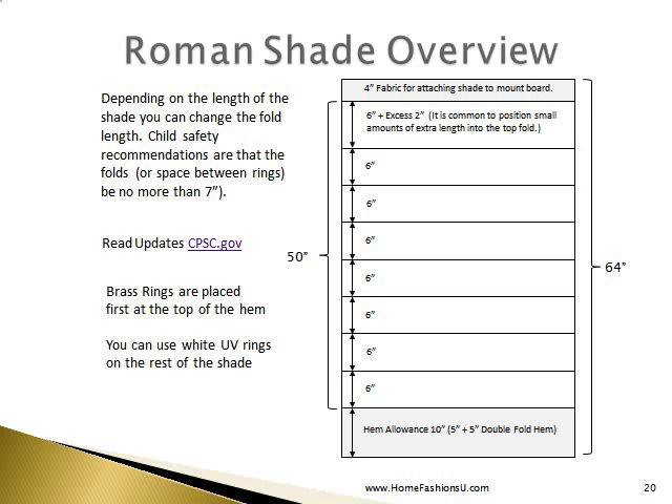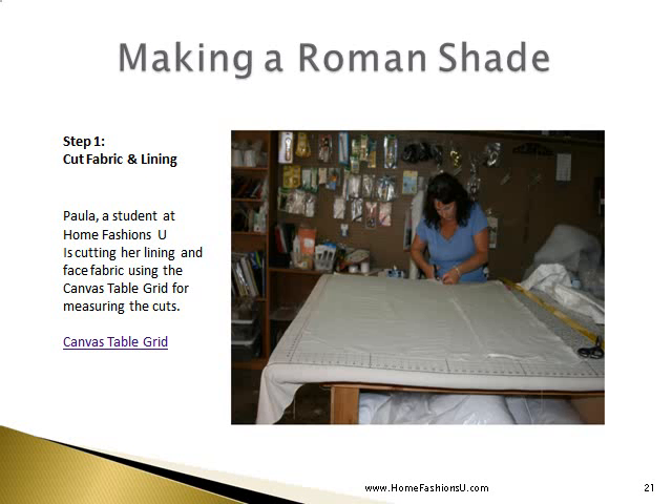The safety regulations we are looking at when discussing 7-inch spacing are important to review. The first thing we are going to do is cut our fabric and lining. Paula is a student at the Home Fashion Zoo — she's cutting her lining and face fabric using the canvas table grid for measuring the cuts, which you can order here.